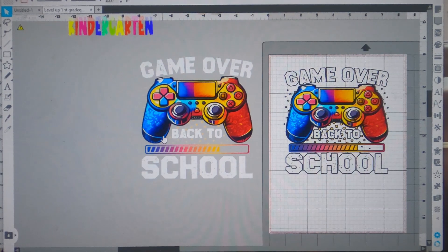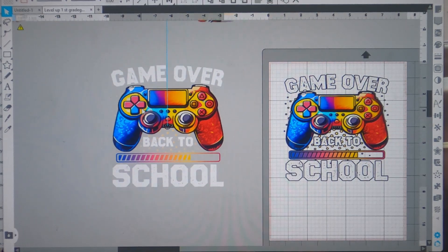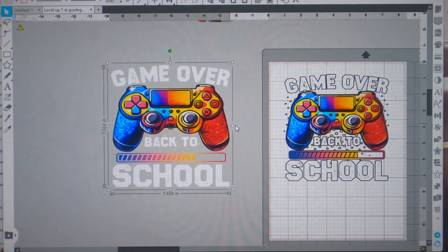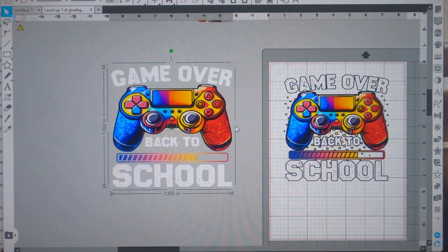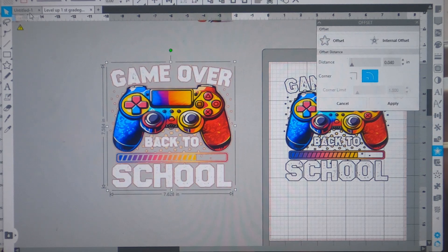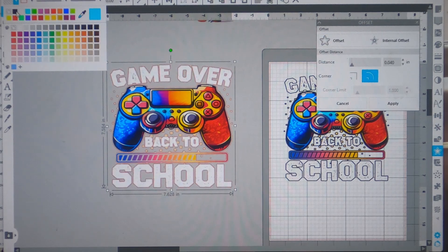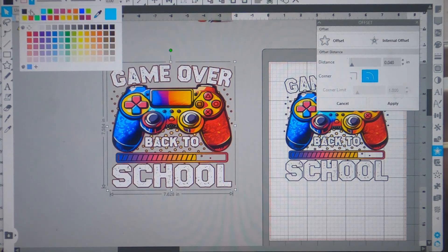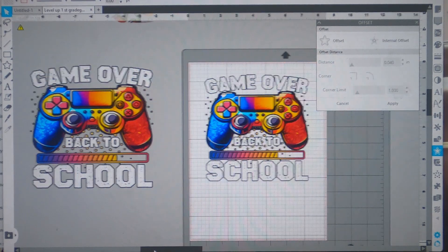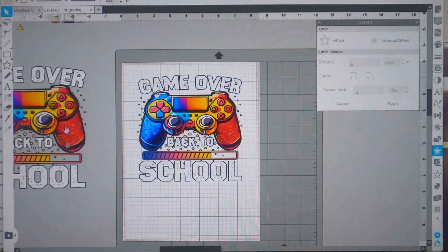Let me size this image here — seven and a half by seven and a half. That's good. Now I can just hit my offset for this one and make it black and take off the red outline. Both my images are good to go. I'm going to print the first one out, then the second, and I'll let y'all see what they look like when I come back.